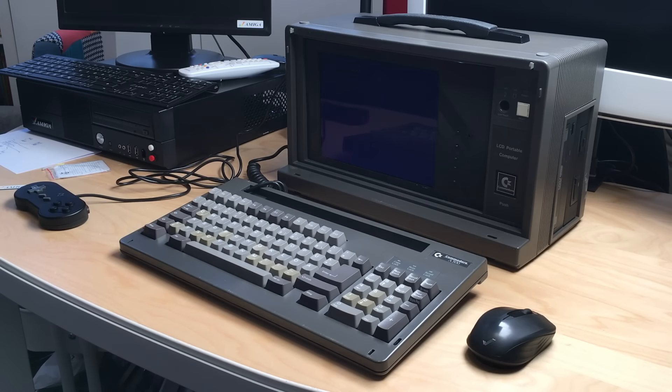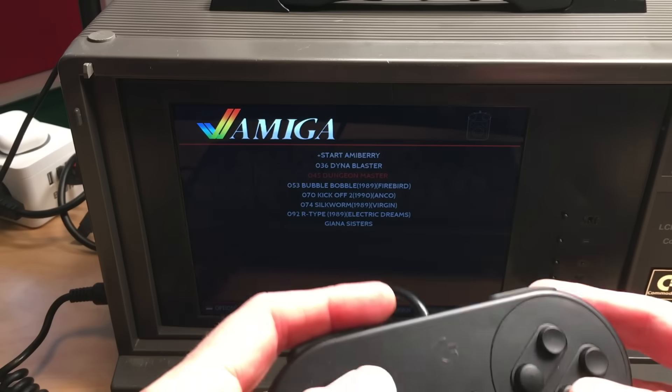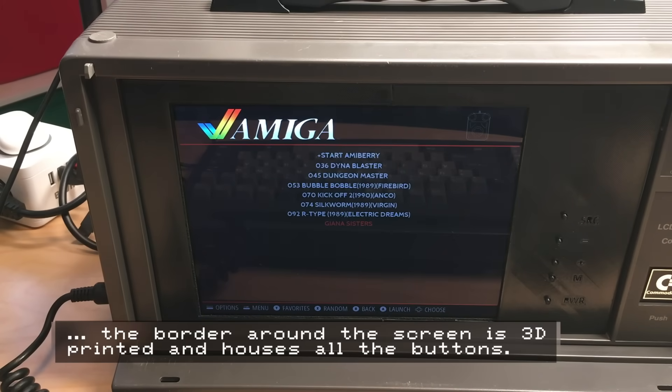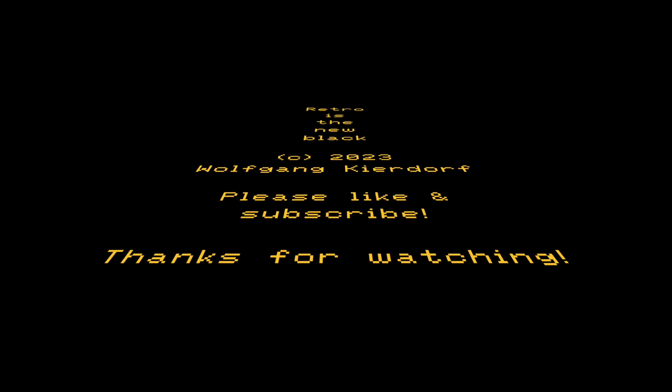As you can see, this boots directly into EmulationStation and the Amiga is ready. Using the controller we can now start any game we like, and of course we'll start with a classic. If you're new to the channel, please like and subscribe. If you like the video, please share — every like, share, and comment helps a lot. Until next time, bye bye!